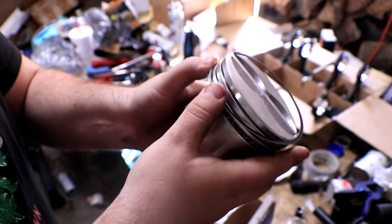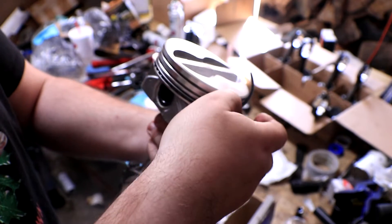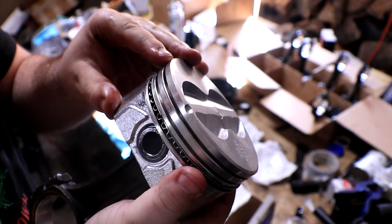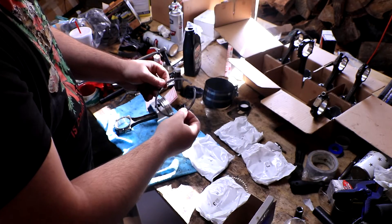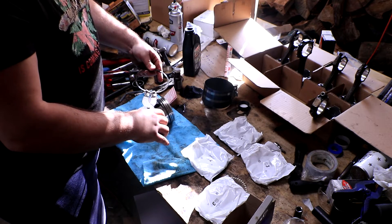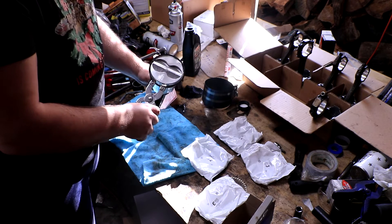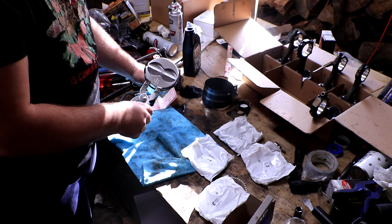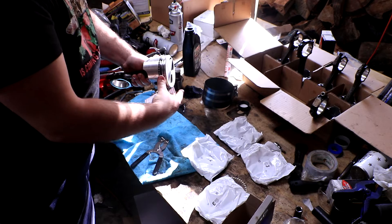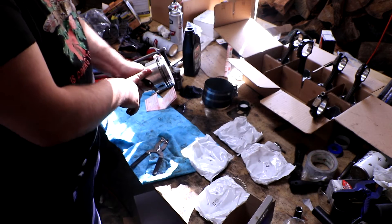For the second oil spacer ring, pop that down on the top side and then slowly spiral it around until it snaps in. Next you're going to need the second groove ring — this one is actually marked for top and bottom, so put it in the proper way up. Put it into your ring expander, open it up, and slide it over the top of the piston.